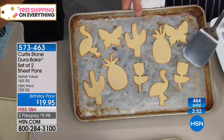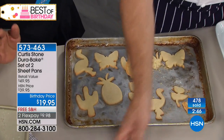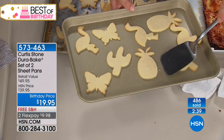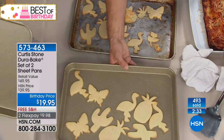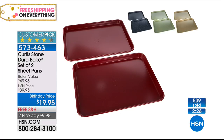This has been very popular — remember, it's half off. If you want to try the Dura-Bake, remember it sold out when we debuted it and sold out every time we brought it back. Set of two sheet pans — 17 and a half by 12 and a half by an inch deep, oven-safe to 450. Choose the set of two in gold, red, green, or dark gray. Don't miss it.